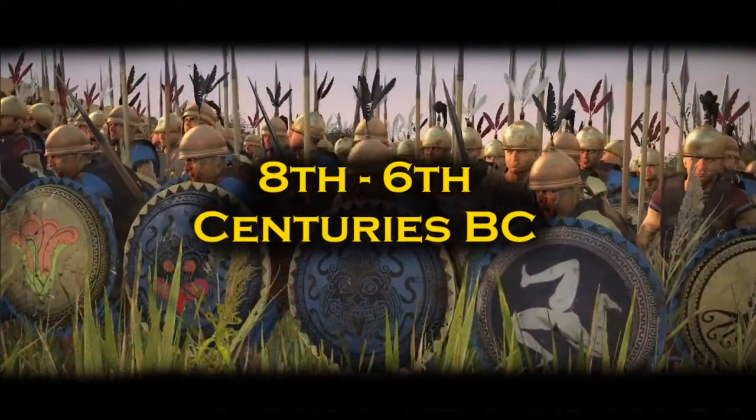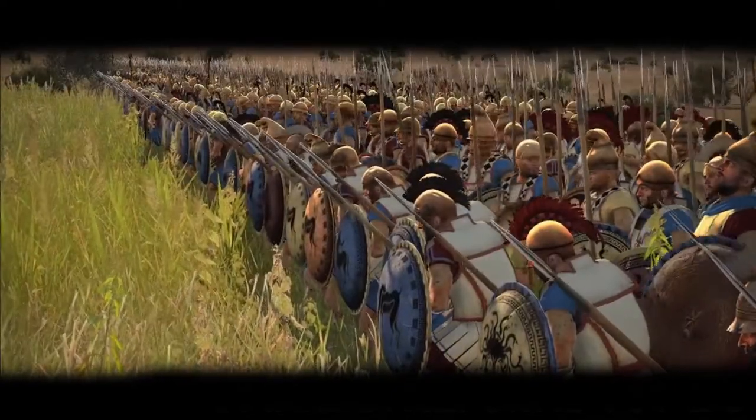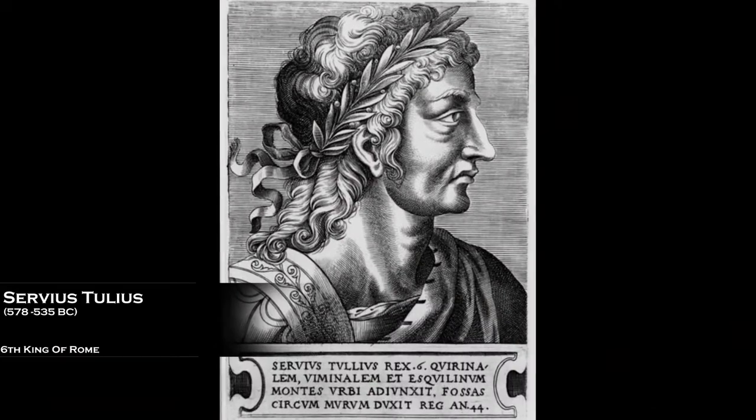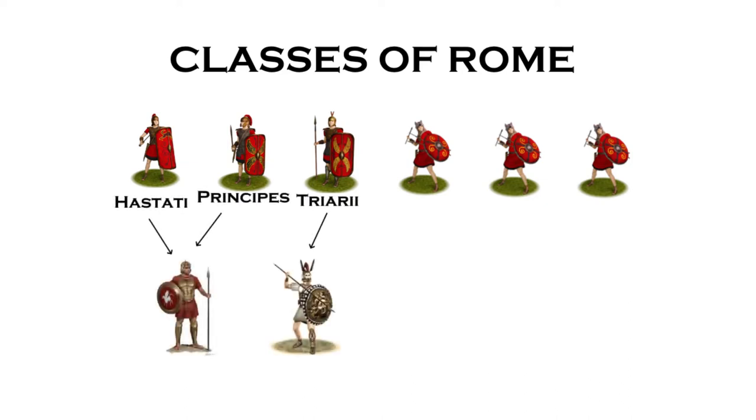During the 8th to 6th centuries BC, the Etruscan kings of Rome introduced hoplite warfare to the Romans. Later, during the 6th century BC, Servius Tullius reformed the army. Servius created the census and graded the citizens of Rome into 6 categories, each defined by the equipment the men could afford. The first three classes were the heavy infantry: the Hastati, Principes, and Triarii.